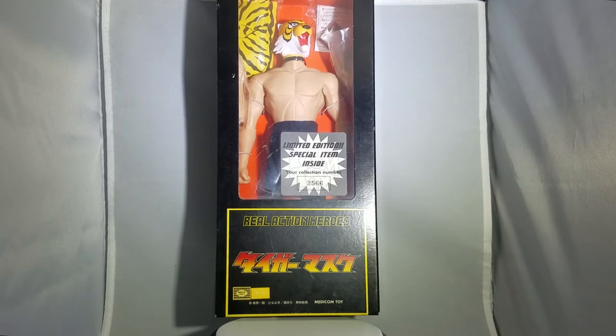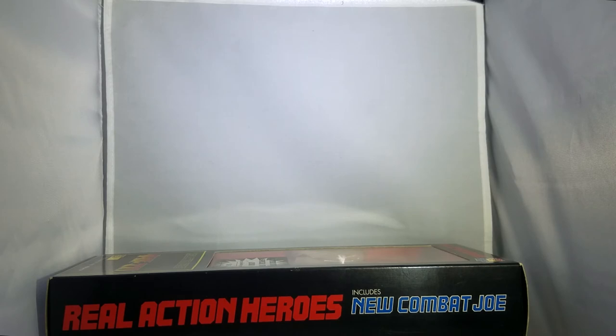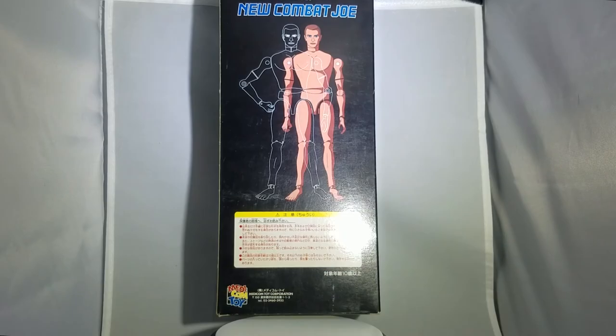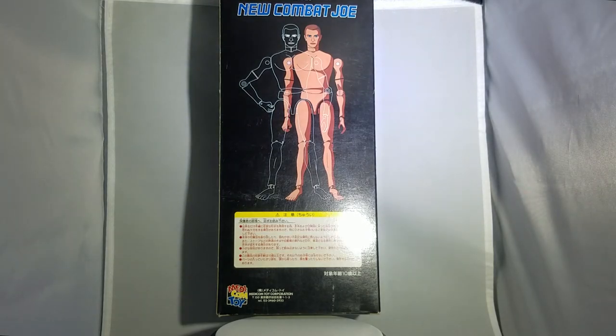This is the front of the box — it shows Tiger Mask at the bottom, Real Action Heroes, Metacom Toys. That's the right side of the box, and it's the same thing on the left side. The top of the box says Real Action Heroes Tiger Mask. There's a little price tag on it — I just realized that. And on the back, as you can tell, with every old Real Action Hero it shows Real Action Heroes including New Combat Joe. If you don't know what the Combat Joe is, it's a figurine that has a lot of articulation — but they break easily, so I wouldn't buy this if you're going to play around with it.